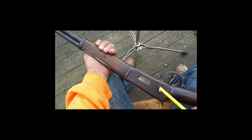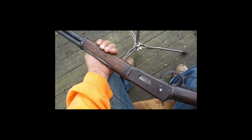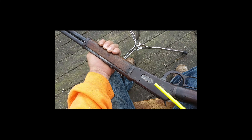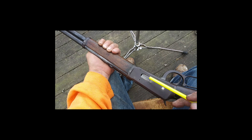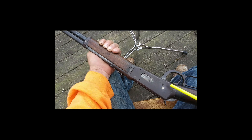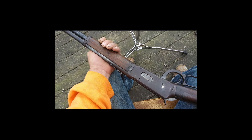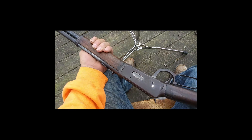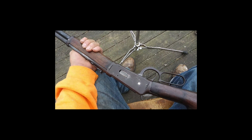I bought it a while back at a pawn shop. The gate was not right — the screw was wrong, it had another screw in it. It wasn't cycling properly, so I pulled the action out and found the gate mounting threads were stripped out with some weird little metric screw in it. I tapped it out with like an 8-32 or something and stuck it back together with a little screw.